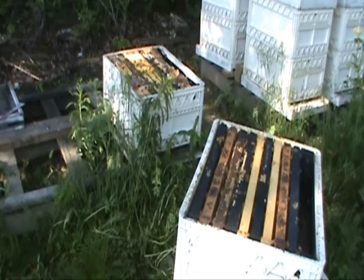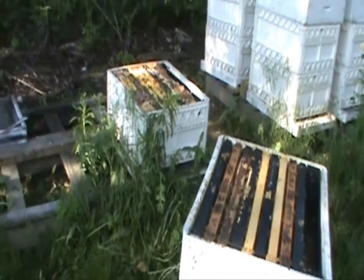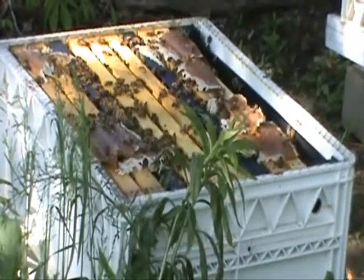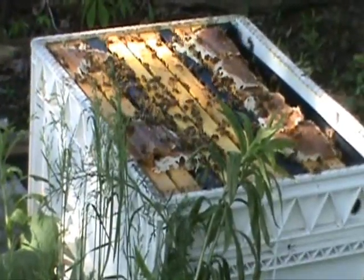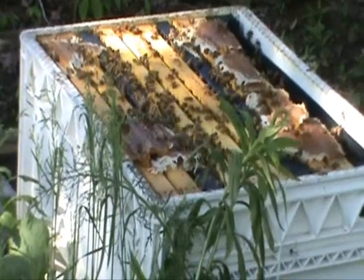I have separated the brood boxes to make them easier to inspect. You can see on that one the remains of the pollen patties. The bees have just about ate them down to nothing. There's a few scraps on the sides, but you can see the bees wanted them.